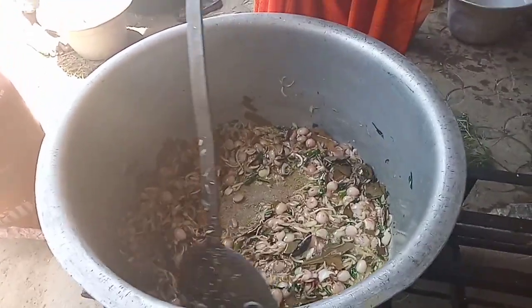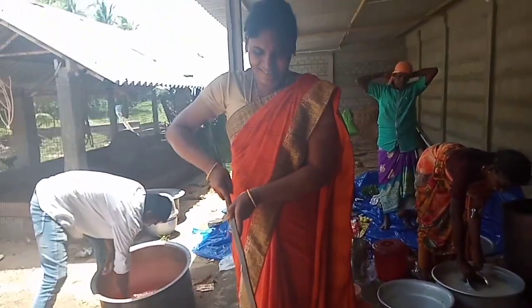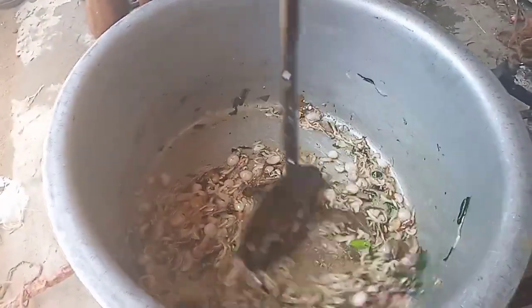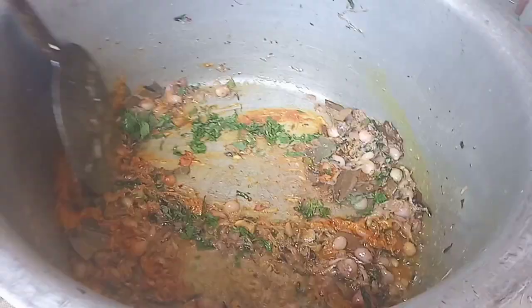We add chicken gravy and sauce. We add the sauce. Now you can cook it. I am very excited about the color of the sauce.